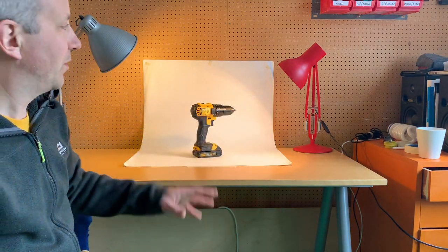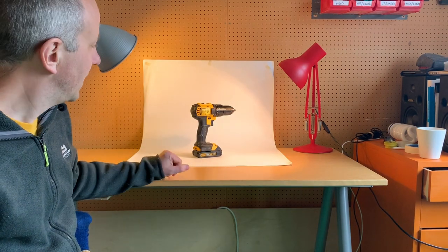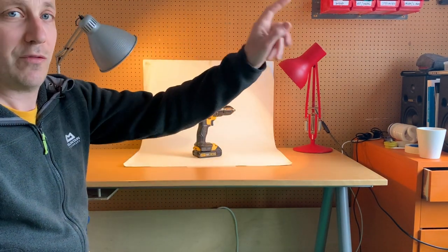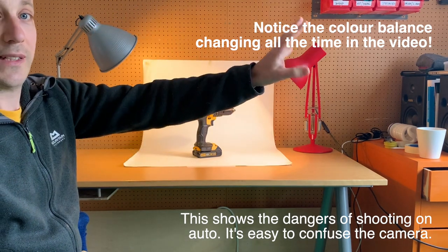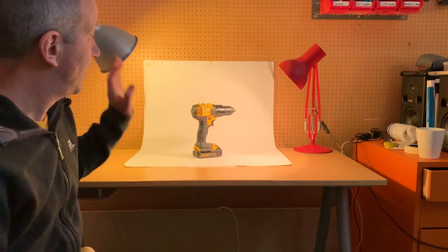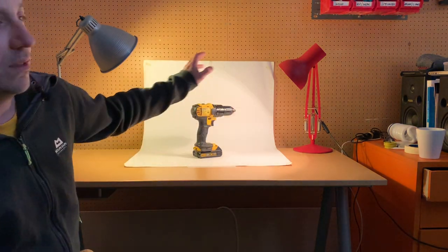I've got two lights switched on pointing at the product from different angles, and it might look okay on the video, but the photographs wouldn't be very good - we need to fix some issues. The first issue is that this room is being lit mostly not by these lamps but by daylight coming from the window. Daylight is a great light source normally, but when it's mixed with these light sources that are a very different colour, it really messes things up. So I'm going to close the curtains and block out the light from that window.